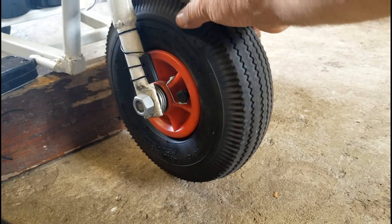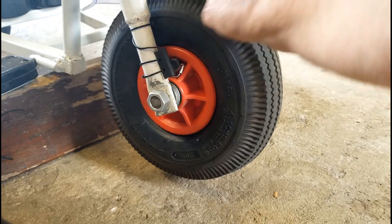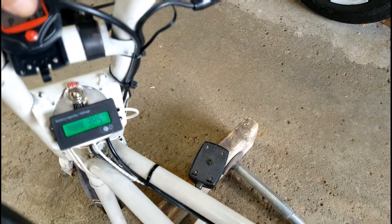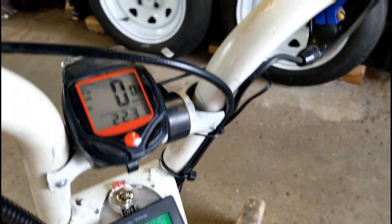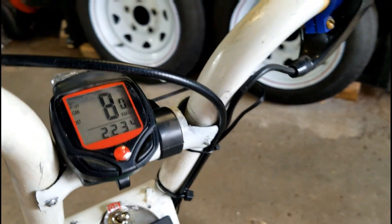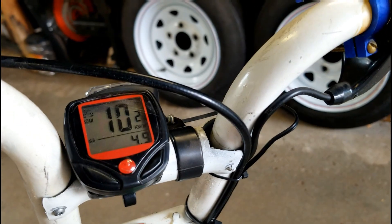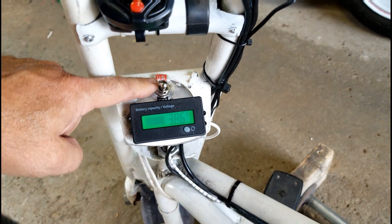Right here is the sensor for the speedometer — the magnet which makes contact with it. And right here is the switch which I wired up for on/off for the batteries and the controller.